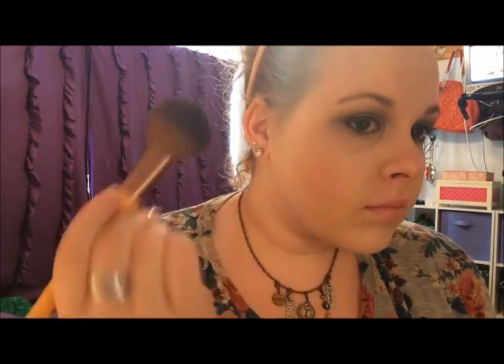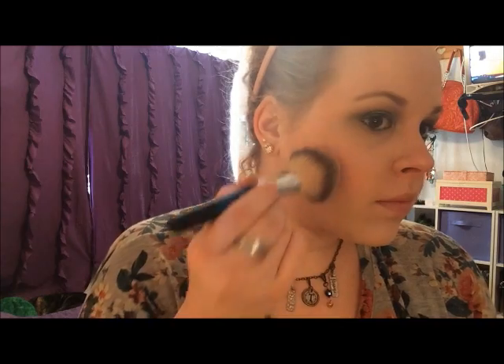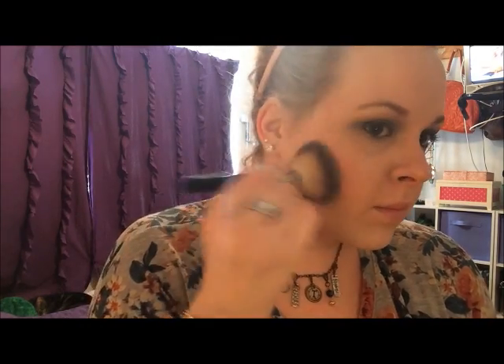Next, I'm taking my NARS Blush Bronzer Duo in Orgasm and Laguna, and I'm dabbing that blush on my cheeks. This green goes perfectly with an orangey-peachy blush, so that's why I'm using this. Then I'm going in with the Laguna bronzer on a super fluffy brush on my cheeks in big circular motions, down my neck, and then a little bit on my forehead.